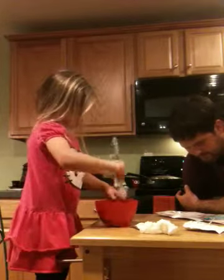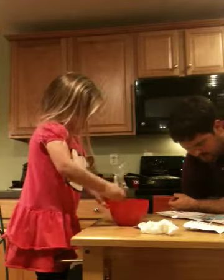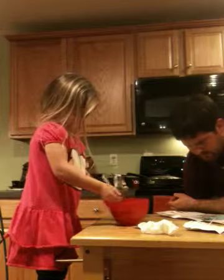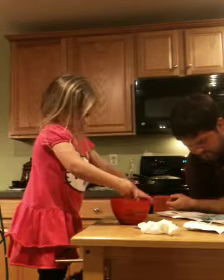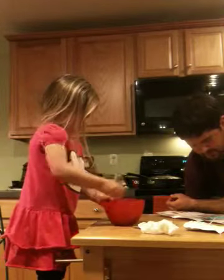Place the cupcake pan on the baking pan. Use the tool. Push it in for 10 minutes.